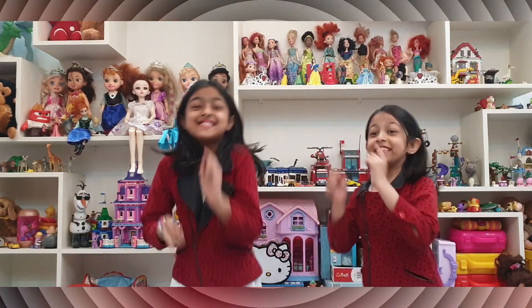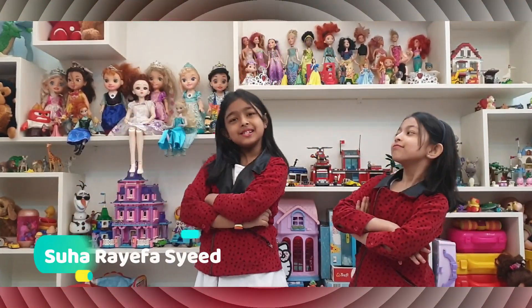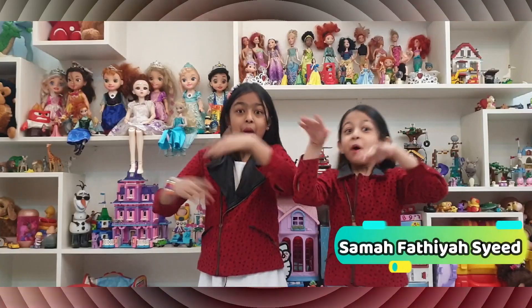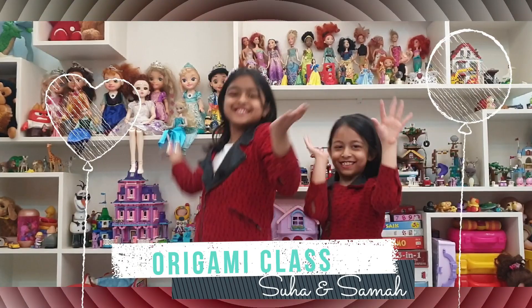Hi guys! This is Giggle Sisters! My name is Suha and my name is Sama. Welcome to R-Doggy Class! So let's get started!